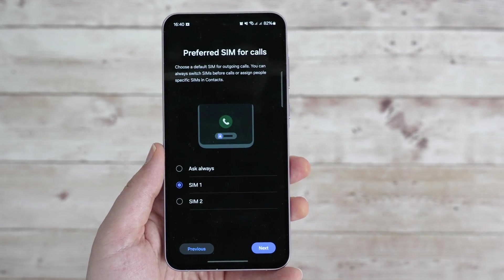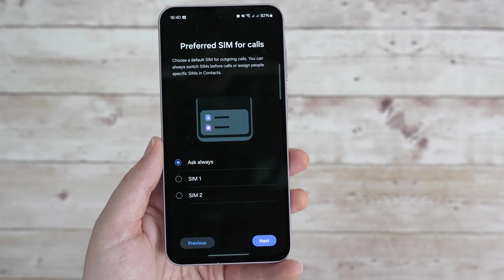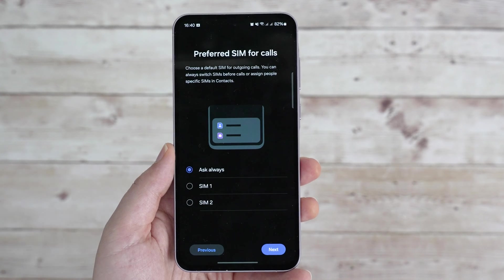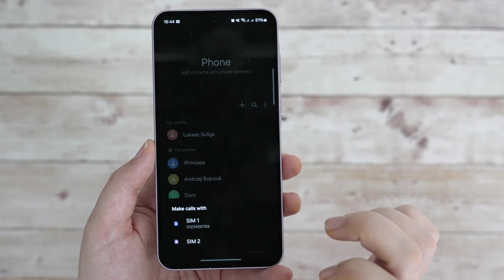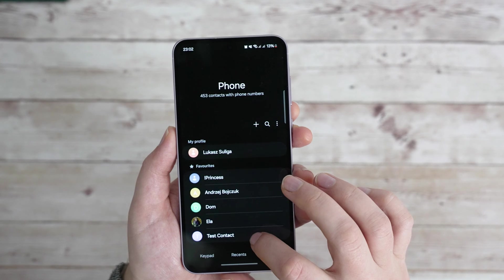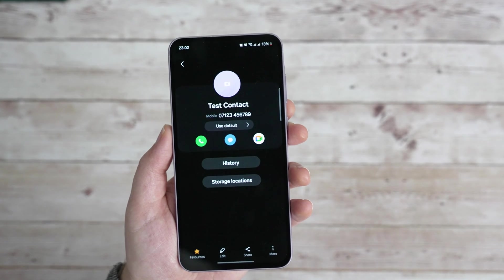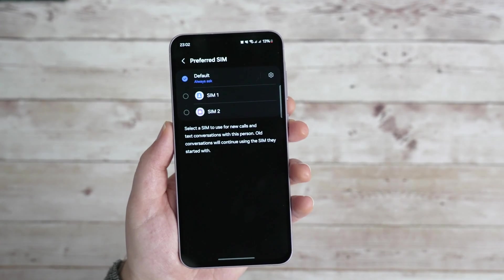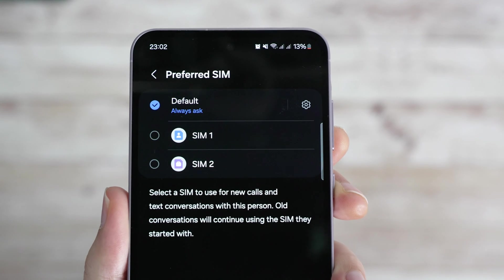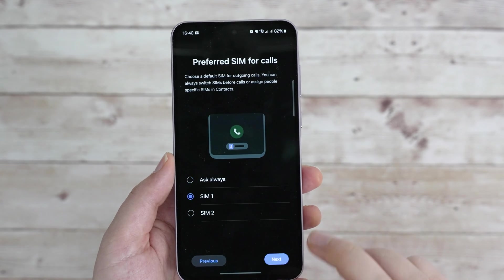Next, we can select the preferred SIM for calls. The default is SIM1, so all calls will just go through SIM1, and you can also set it to SIM2 if that's your main SIM. The more interesting option is Ask Always, which means that before each call, you'll get a pop-up allowing you to pick which SIM card should be used for that specific call. You can actually expand this on a per-contact basis — if you go to your Contacts app and click on a contact, you can choose the default SIM card for just that number: either use the phone's default, or always use SIM1 or SIM2, no matter what the default is. This can be quite useful for work phones. Back in the settings, I just went with SIM1.